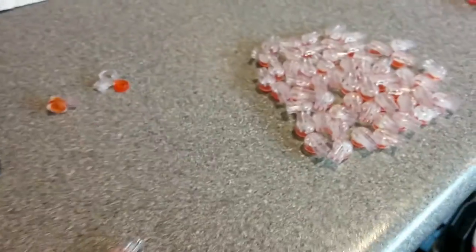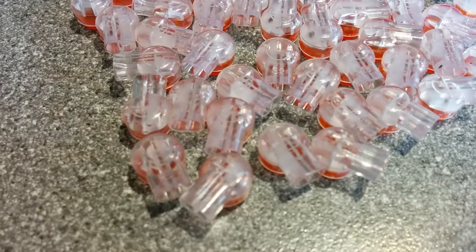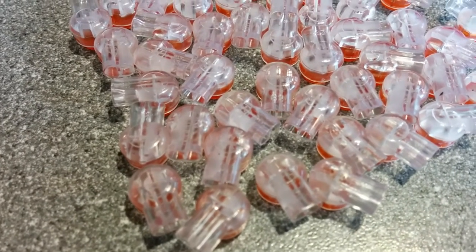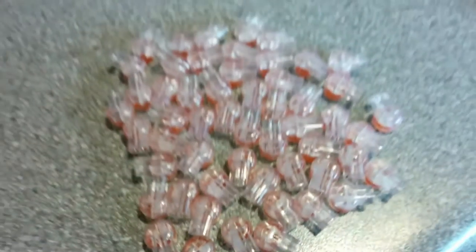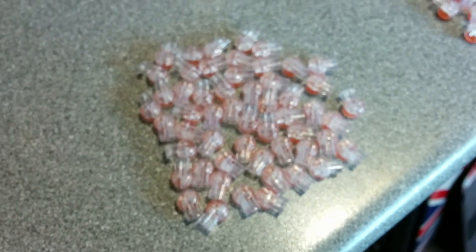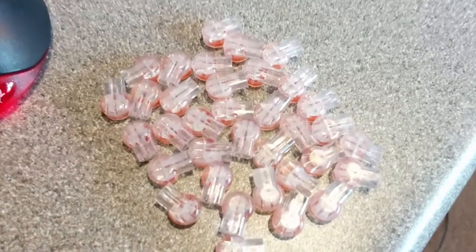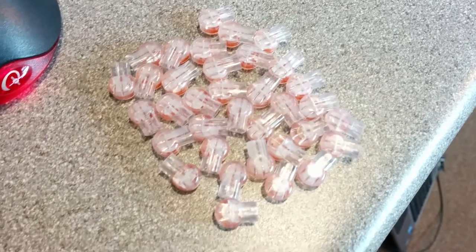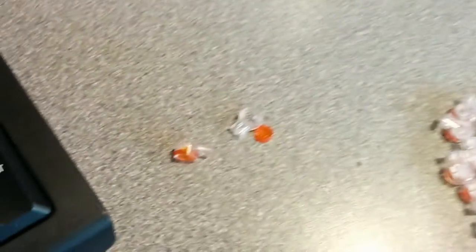I got them out and the first thing I noticed is that most of them — if you can see that, if the camera focuses — most of them don't have the jelly on both sides. So that's the set which don't have jelly on both sides, and that's the set which do. More than half, I think, are missing the jelly on both sides.